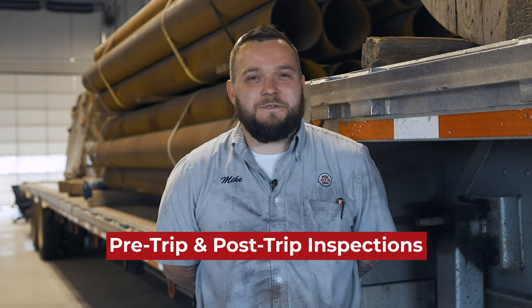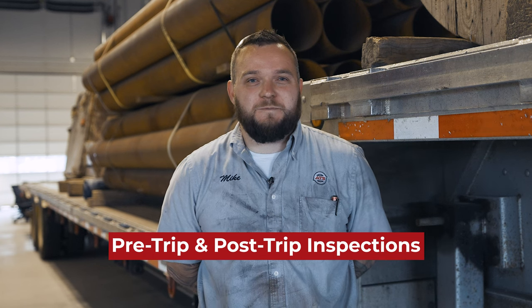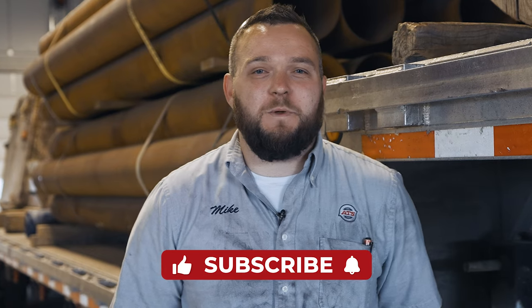Click the link below in the description to learn more about pre-trip and post-trip inspections. Alright guys, thanks for watching. Give this video a like and subscribe to our channel for more weekly truck driving videos. We'll see you in the next one.